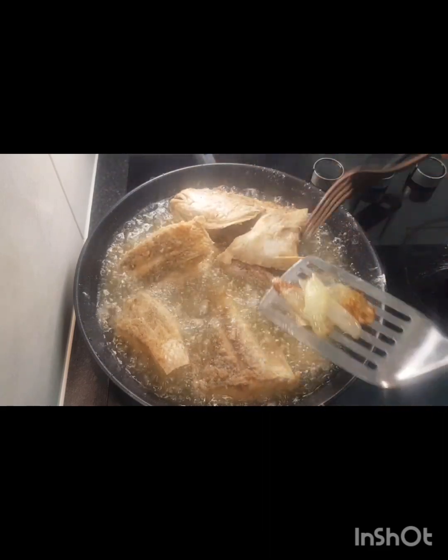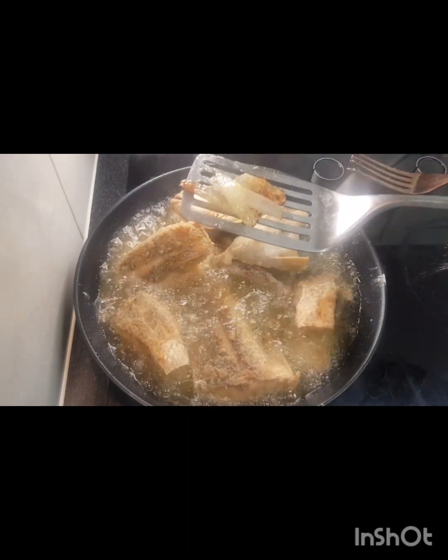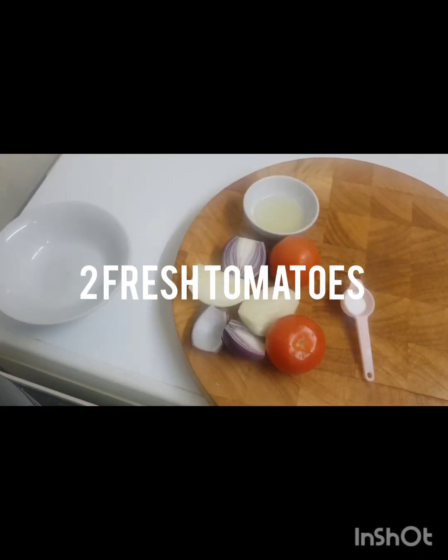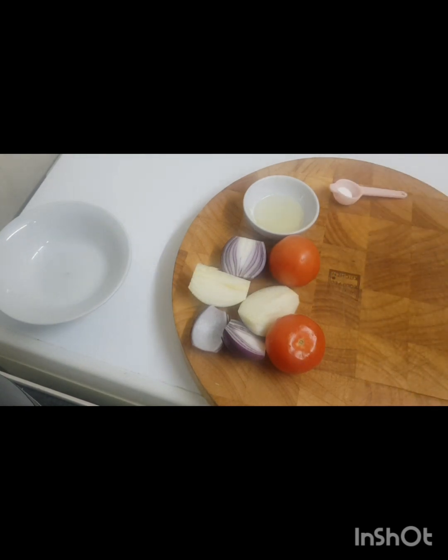While the fish is cooking, I'm going to show you what we are going to have as a side dish. I'm going to make a little salad. This time we don't need cucumber. I'll show you how to cut everything once I finish, so I'll see you soon.